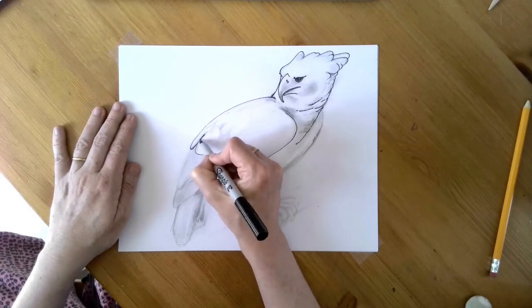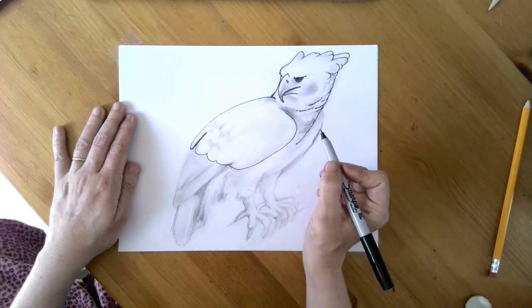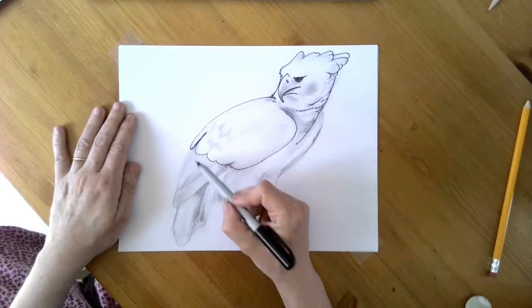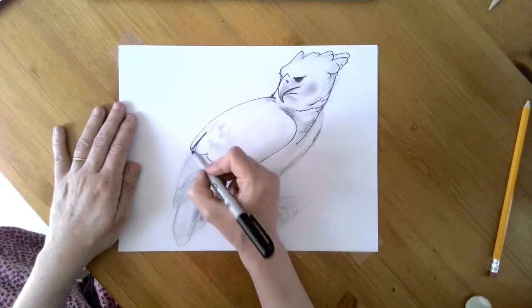My son is watching Peg Plus Cat — I don't know if you can hear it but they're doing some very aggressive counting, kind of funny. Okay, so now we have two more sections of the wing — we have these long feathers here and these long feathers here.